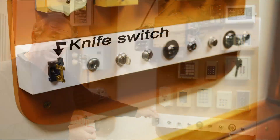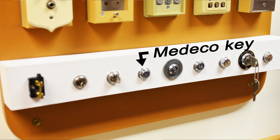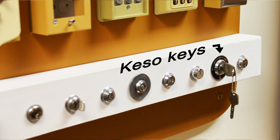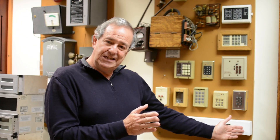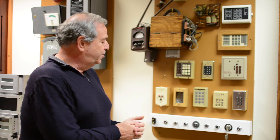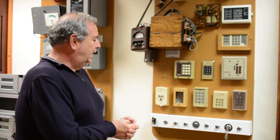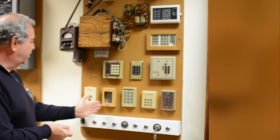Years ago it was as simple as a knife switch, a single bit key, a Medico key, a round key. Then they had KISO keys. This generation goes from the 1950s right up to about the 1980s. And some of these keys were difficult to duplicate — for example, KISO, for example, Medico. And some were very easy.